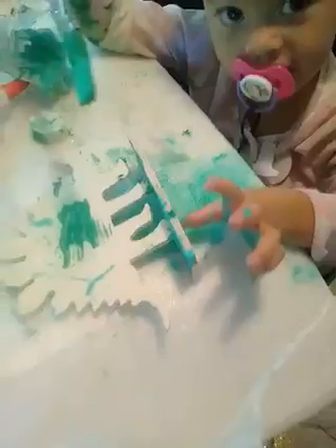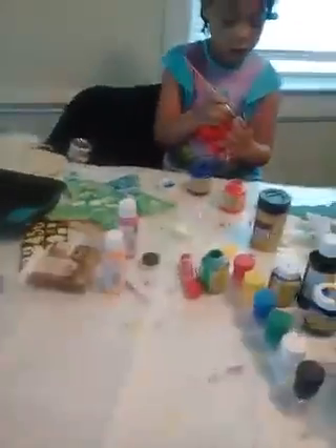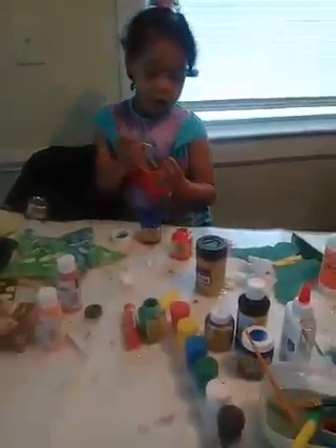My mom is here to paint. You're supposed to be painting a dinosaur. Oh my goodness, now they're painting themselves. Well, it's washable.